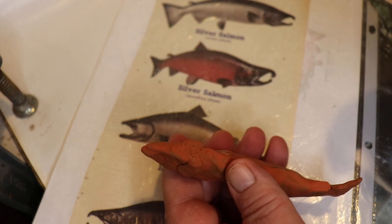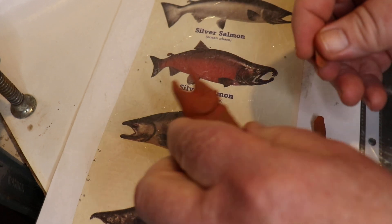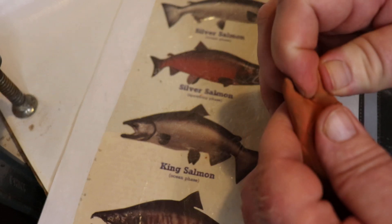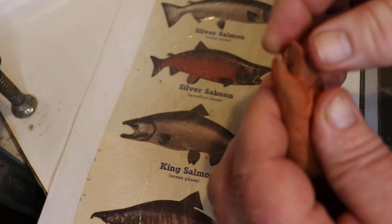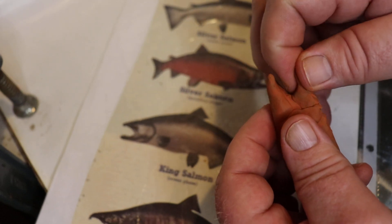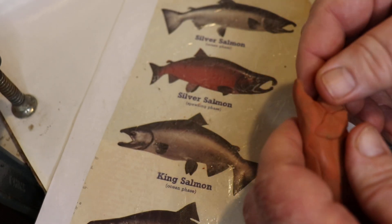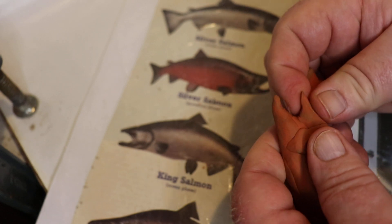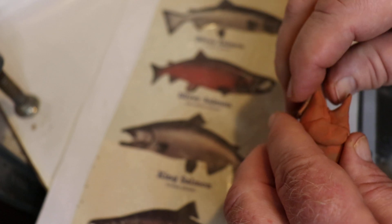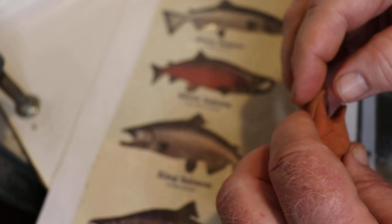That lower jaw is just a little bit too narrow, I believe, so we'll try to make it a little wider. Something like that, I guess. How's that look? Better? Now we better do the top too, I suppose. Looking at my reference, trying to make it accurate.